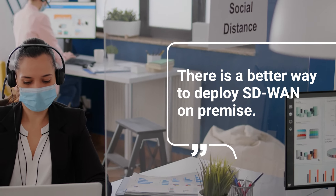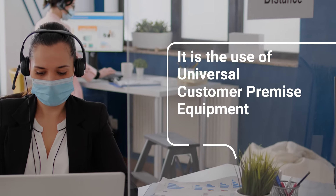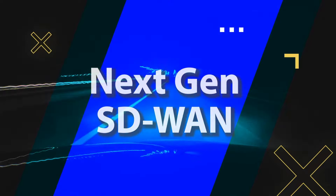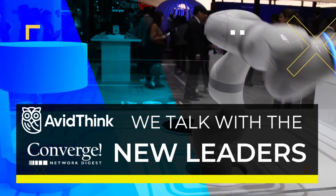There is a better way to deploy SD-WAN on-premise. It is the UCPE, Universal Customer Premise Equipment. Hi, I'm Karl Mörner. I'm the VP of Product Management at ENEA, working with Enterprise Products. I'm here to share some experience that we've seen with partners in the area of SD-WAN and deployment on UCPE.